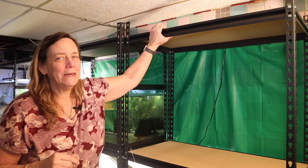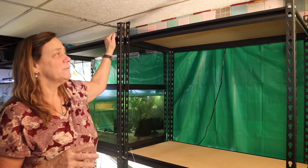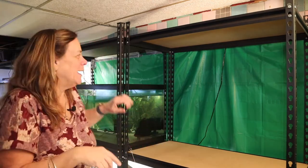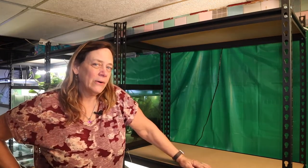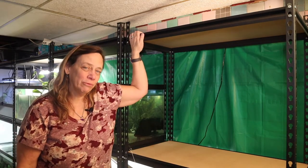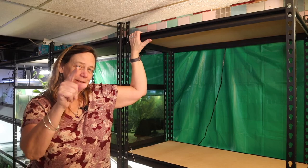I particularly need the shelf on top: one, for storage; two, to hold some electrical; and three, right now I'm using a lot of individual air pumps. This was my last 40 breeder stand for this part of the basement. So this is how I put together a 40 breeder shelf. I really appreciate you guys watching and I will see you next time.